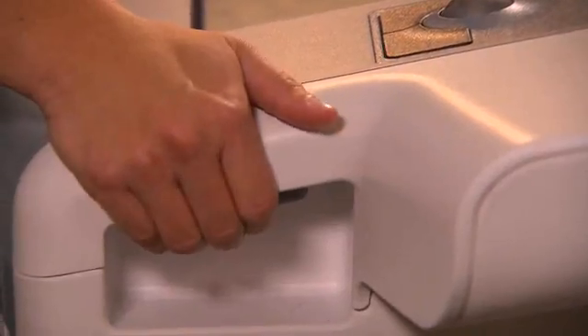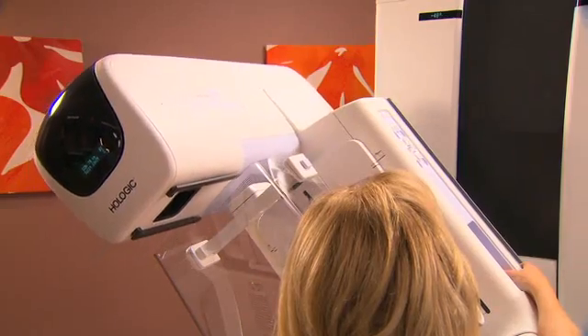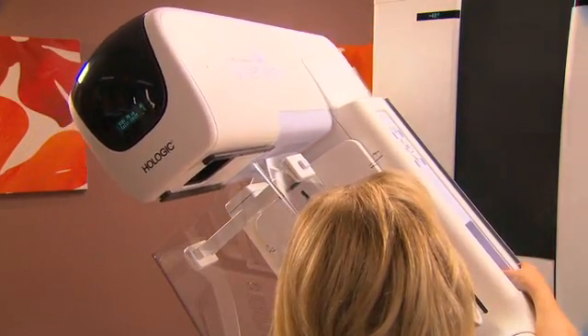To perform tomosynthesis, the imaging arm moves in an arc above the breast, quickly taking a series of very low-dose images.